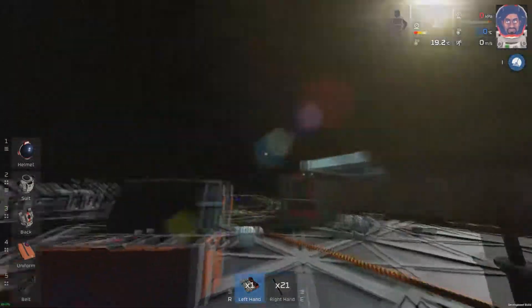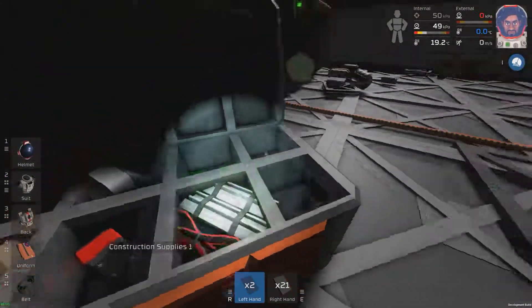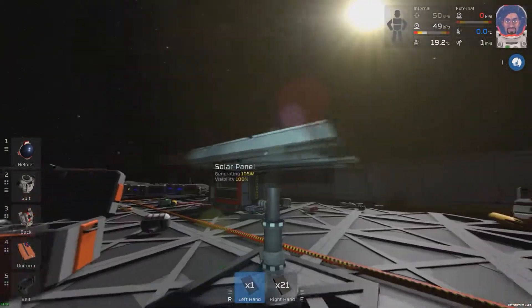We'll go from zero verticality all the way up to 100. Next thing you're going to need is your glass sheets. Just walk up to the solar panel, slot it in like so, and the glass is now in, and as you can see, it's generating some power.